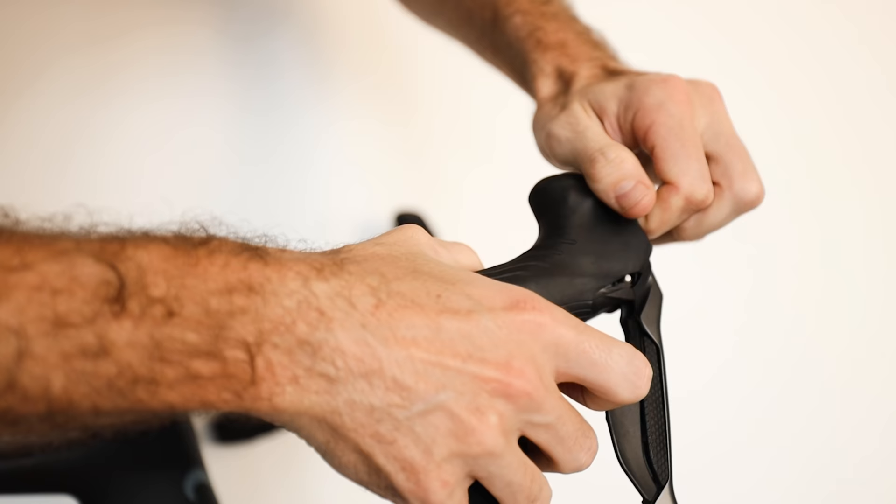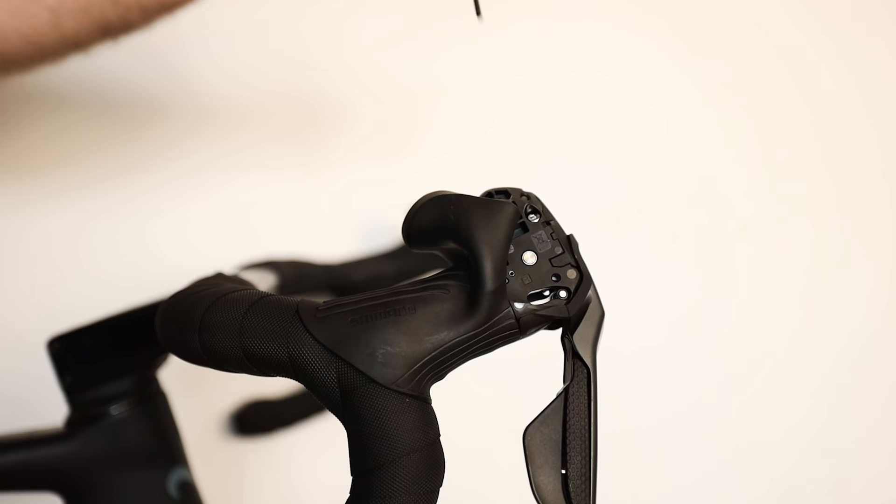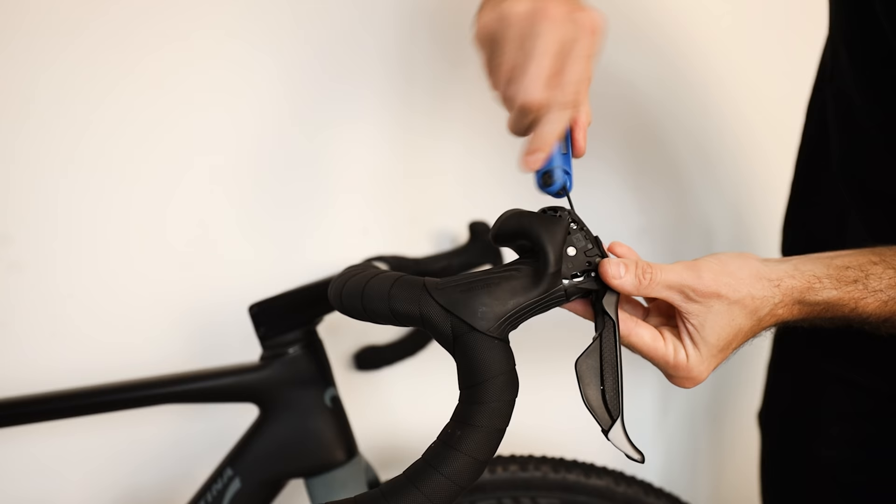Lever reach adjustment: you can actually adjust how far away your levers are from the handlebar. The pivot point is inside the shifter. On most shifters, if you peel back the hood you'll find a very small Allen key hole — usually two or three millimeters — and you twist it either way depending on whether you want the lever further away or closer. Brilliant if you have very small or very big hands. Bear in mind your brake caliper may need adjusting if you're using cables after doing this.